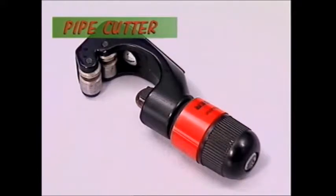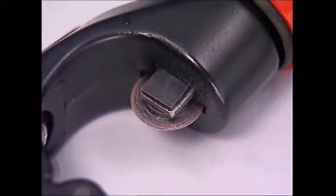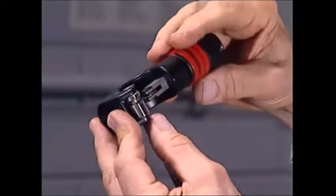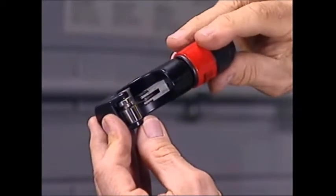A pipe cutter is more convenient and neater than a saw when cutting pipes and metal tubing. This sharpened wheel does the cutting. As the tool turns around the pipe, this screw increases the pressure, driving the wheel deeper and deeper through the pipe until it finally cuts right through.